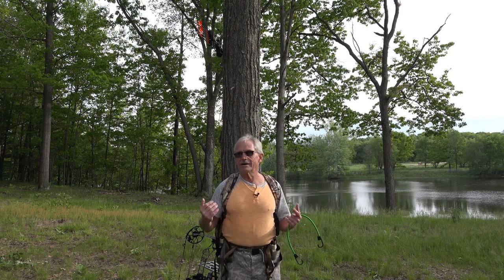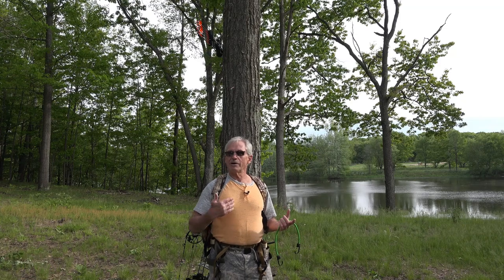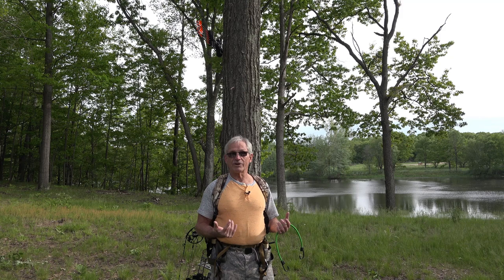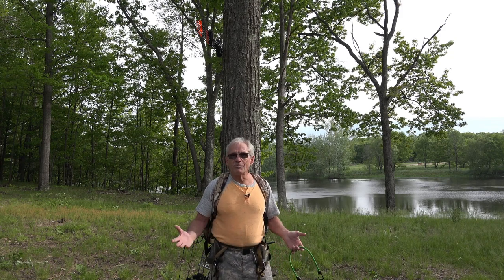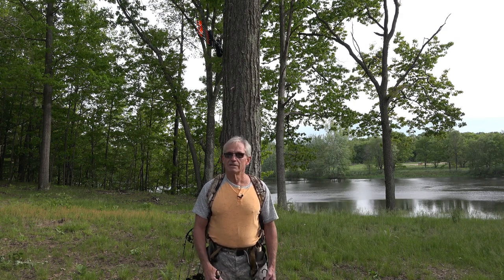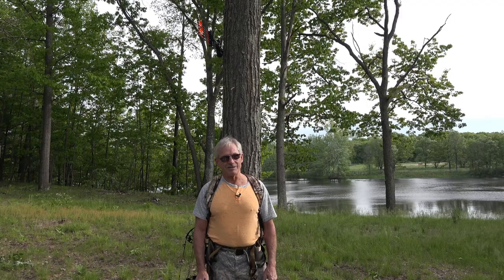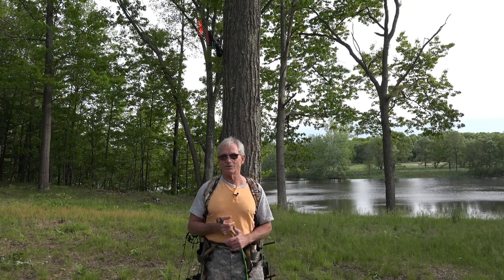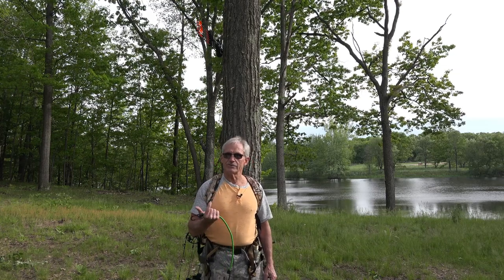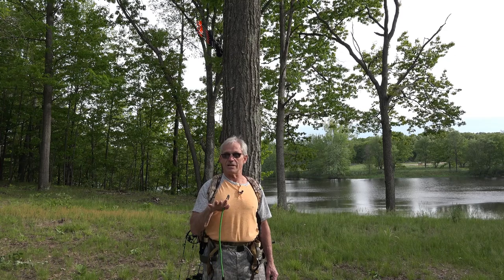I talk a lot about getting picked because I hunt in the most pressured state in the country. We have 320,000 bow hunters and we can kill two bucks — so it's double the pressure because everybody wants to shoot one buck and keeps hunting. We've got almost 50 days of gun season, 30 days of buck gun season. I've hunted here for 53 years and also in Missouri, Kansas, Iowa, and Illinois — it's totally different. If you're hunting in a low-pressure managed area you can get away with a lot, but if you're hunting in PA, West Virginia, New York, Delaware, Massachusetts — states with high populations and a lot of hunting pressure — you better pay attention to details so you don't get picked.